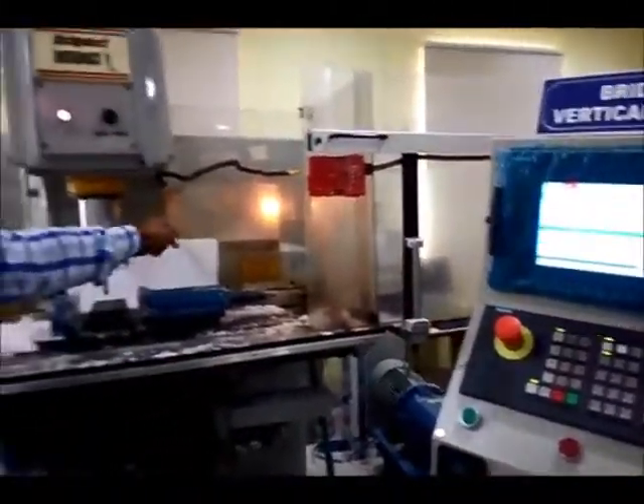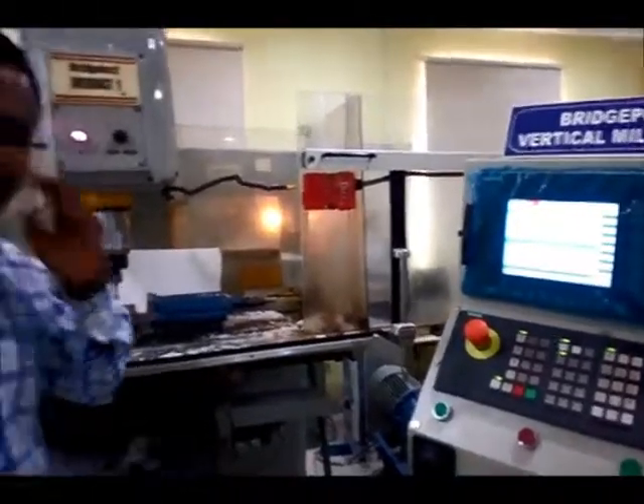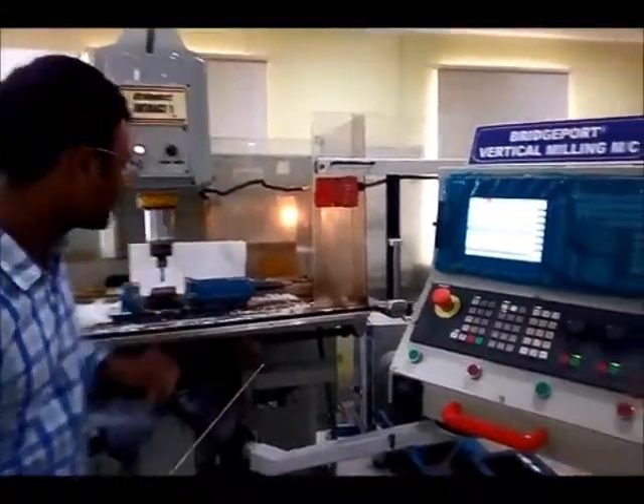Now you can see that instead of a red light, there is a yellow light going on. It means the machine is ready to work now. You can do your commands and run all your programs with it.